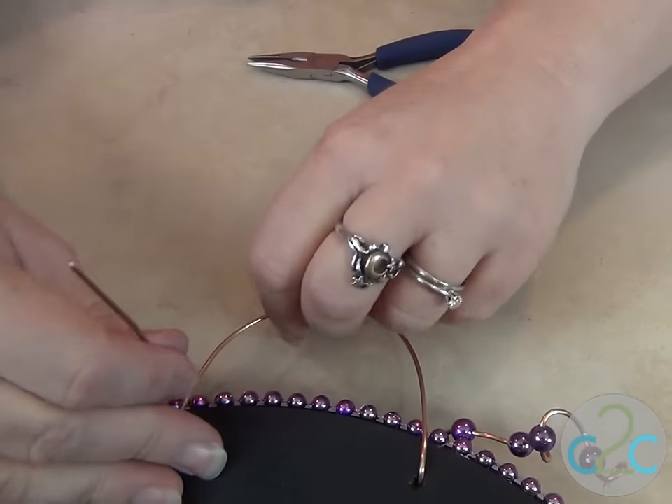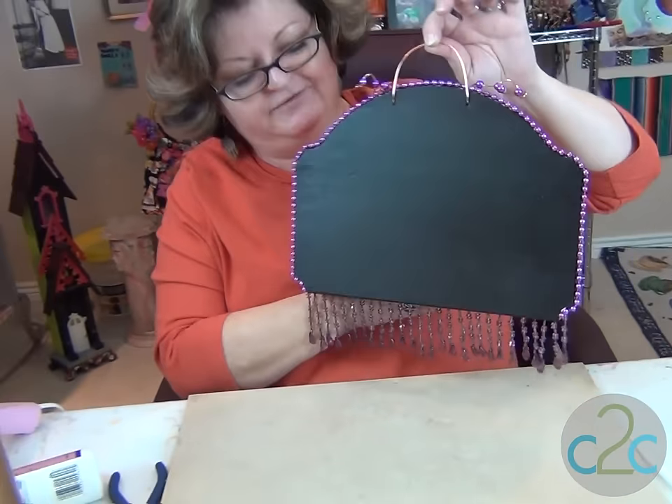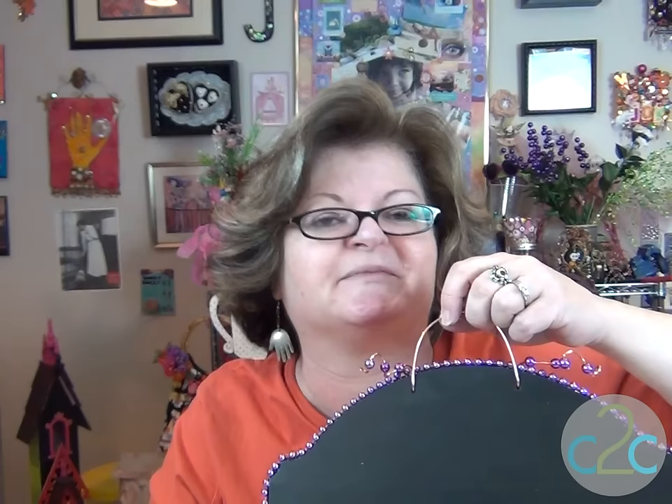Cool decoration. Now let's do the other side. Oh my heck, I love the way that looks! He'll never miss it again. I'm Candice — you stay crafty, my friends.